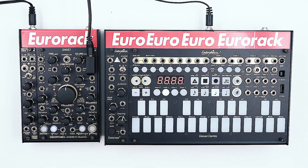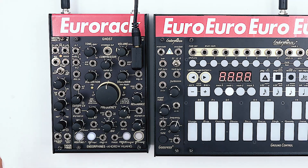Hey guys, it's Ivan and today we'll have a look at how to make string-like sounds using the Ghost in Karplus-Strong configuration.